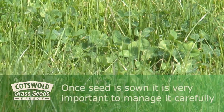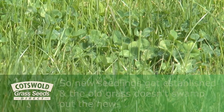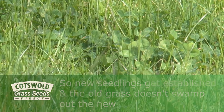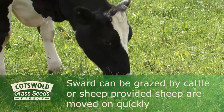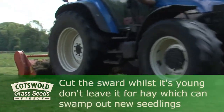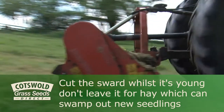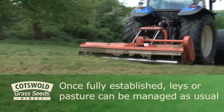Once seed is sown it's very important to manage it carefully so that the new seedlings get established and the old grass doesn't just swamp out the new. The sward can be grazed with cattle or sheep, provided sheep are moved on quite quickly, or it can be cut — but cut it young, don't leave it for hay, otherwise the hay is very likely to swamp out the new seedlings. Once it's fully established it can be managed as usual.